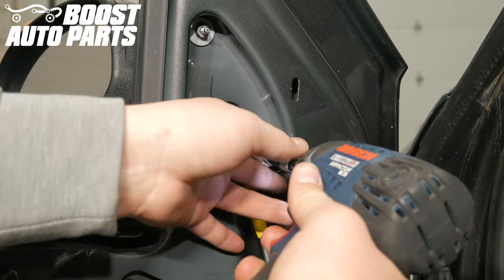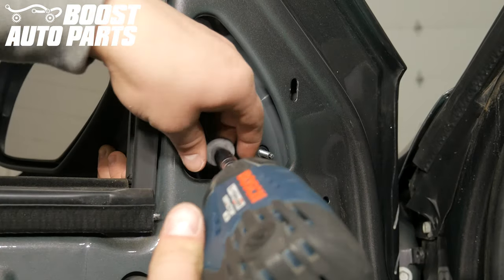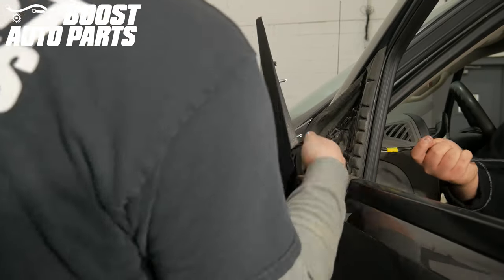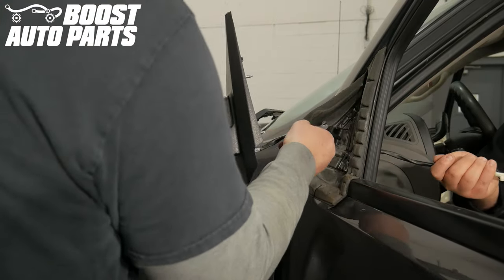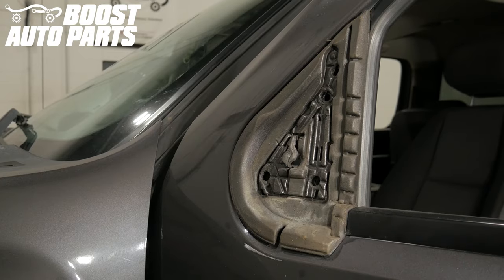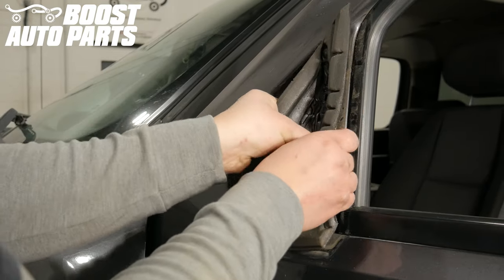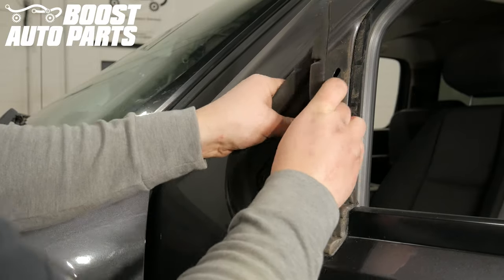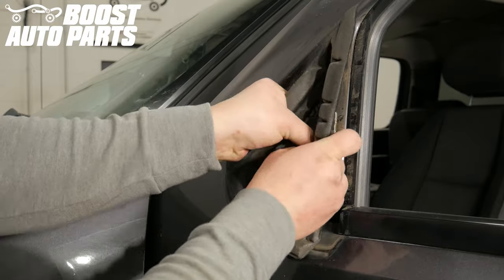While supporting the mirror, unscrew the three 10 millimeter nuts holding the mirror in place. Remove the mirror from the door — there is a trim clip that may be holding it in place. If the mirror gasket is still stuck to the door, remove it, as your new Boost Auto Parts tow mirrors come with a replacement gasket.